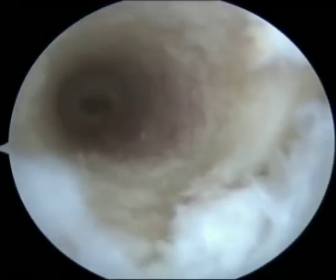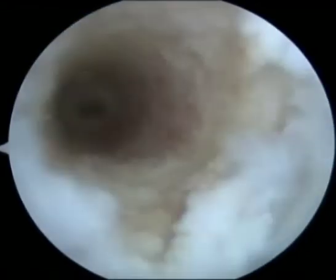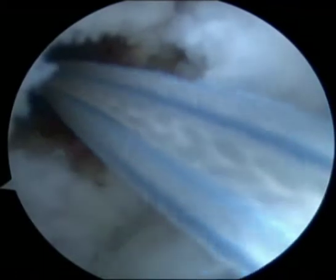Femoral socket has been prepared via the anteromedial portal. This is the end-on view of the femoral socket, and the guide pin hole in the cortical bridge is seen in the center.